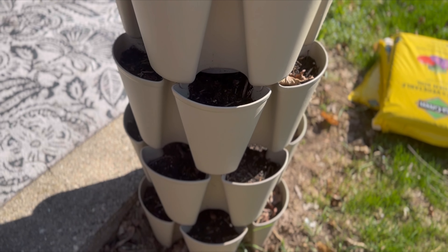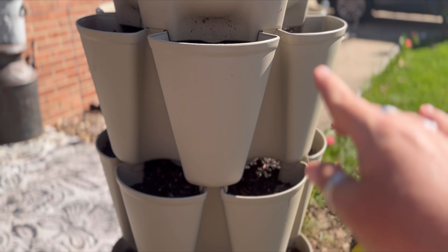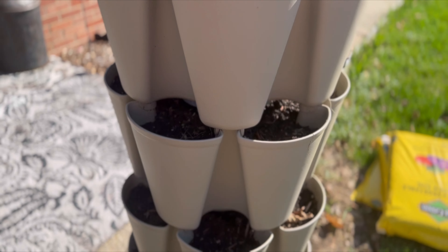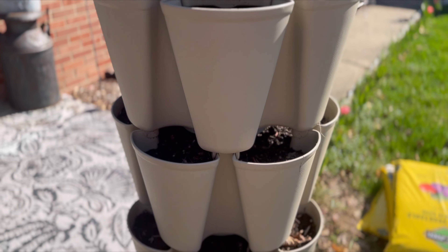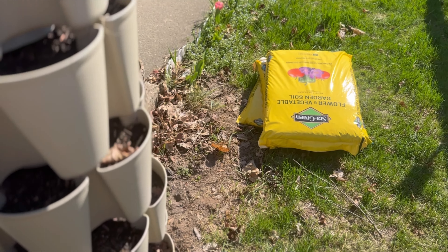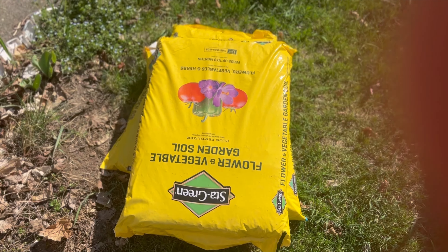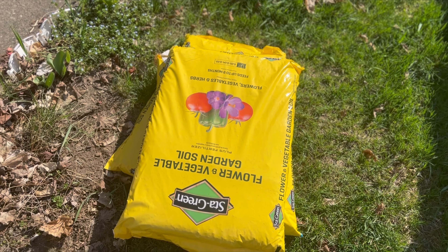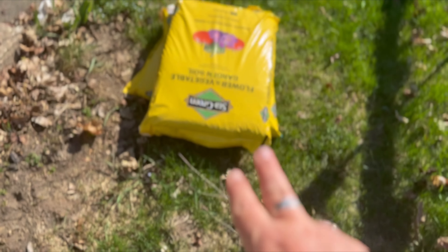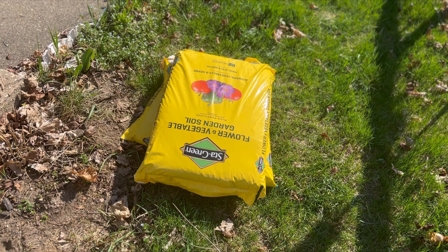The first thing I'm going to do is take all of the sections off. It does need filled up, so I'm going to go ahead and fill it with some soil. I'm using this - nothing fancy. I think I got these at Lowe's; they had a special three for ten on these and I don't even think I'll need all three of them. Let's get started.